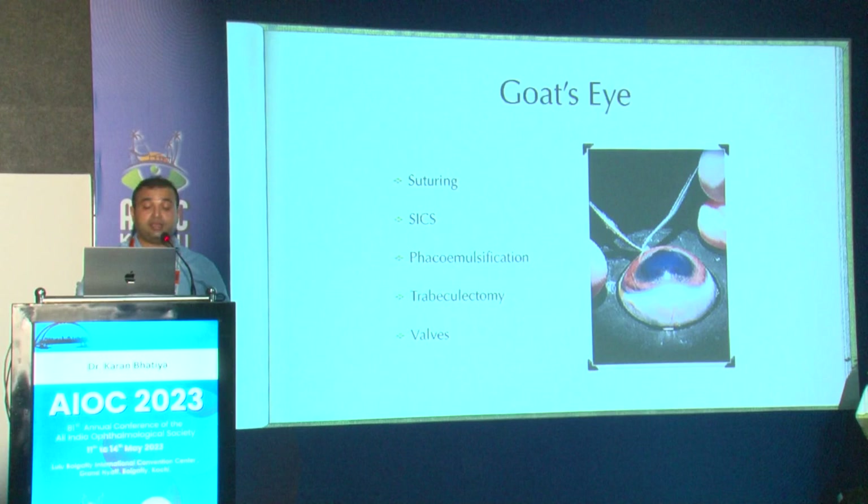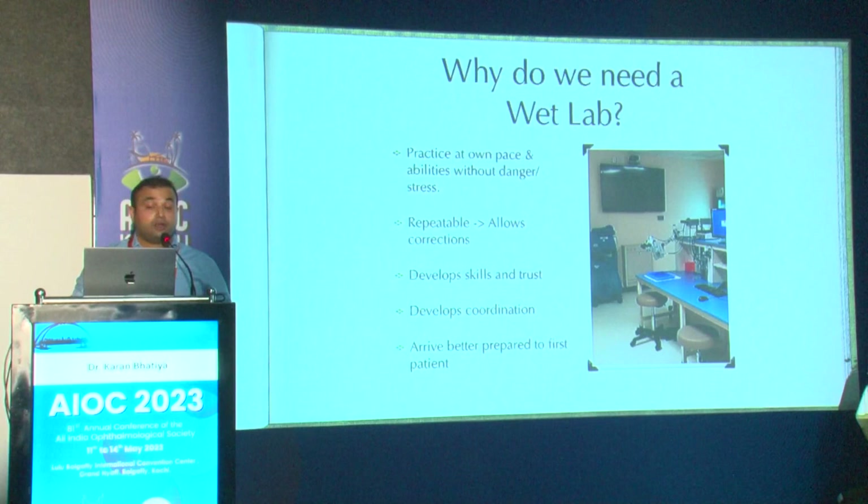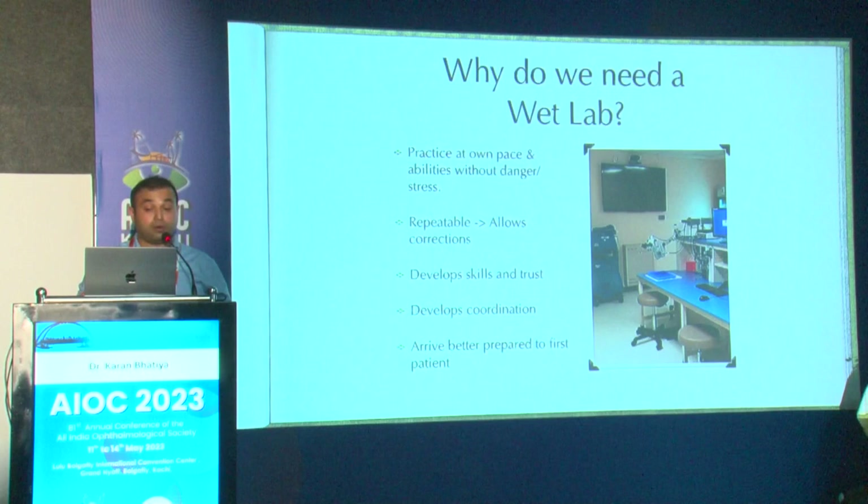A goat's eye is a great way to start — it helps with suturing, SICS, faco, trabeculectomy, valve surgeries, squint surgeries, keratoplasty, and trauma repair. Everything is there to experiment with in the wet lab. The wet lab helps you practice at your own pace without the danger of stress, it's repeatable, allows corrections, and develops skills, trust, and coordination.